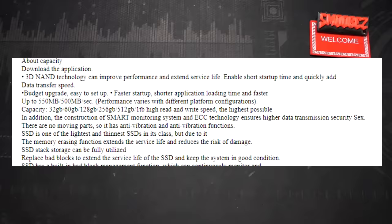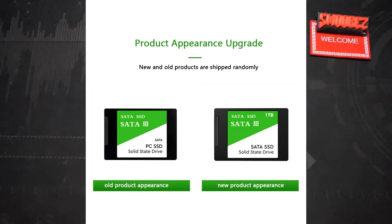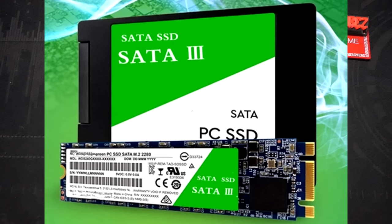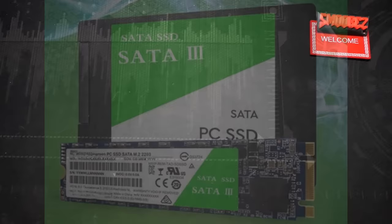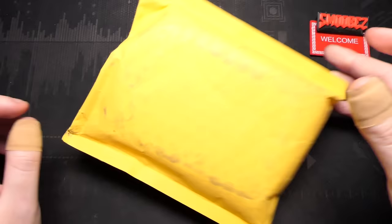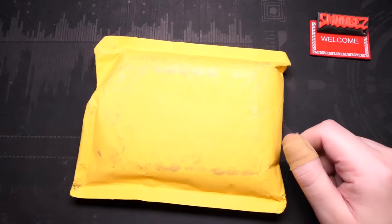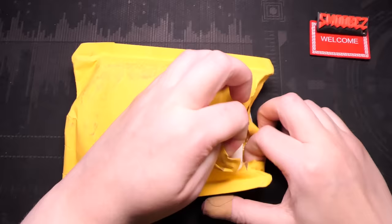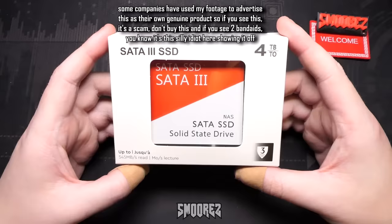I've just been staring at this the whole time. The listing mentions 'smart monitoring system and ECC technology ensures higher data transmission security.' There's also a product appearance upgrade note saying new and old products are shipped randomly, showing a PC SSD as the old product and a SATA SSD as the new one. There's another picture showing an M.2 drive next to the SATA SSD with slightly off text — not sure what they're trying to show. Enough rambling, let's cut into this thing.